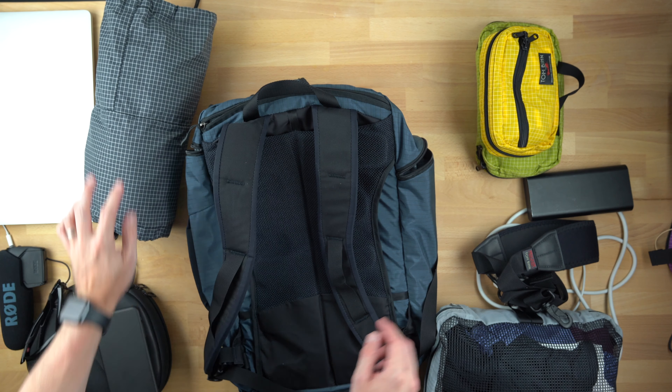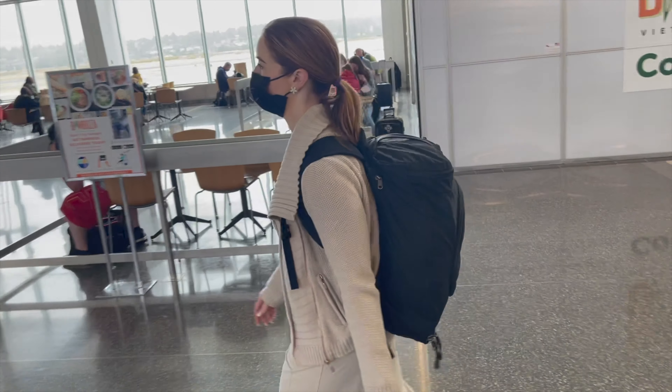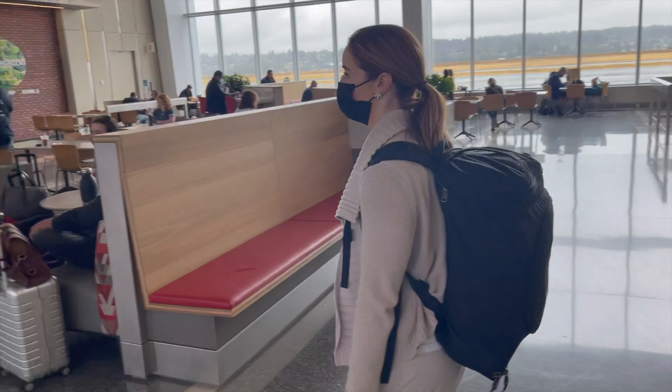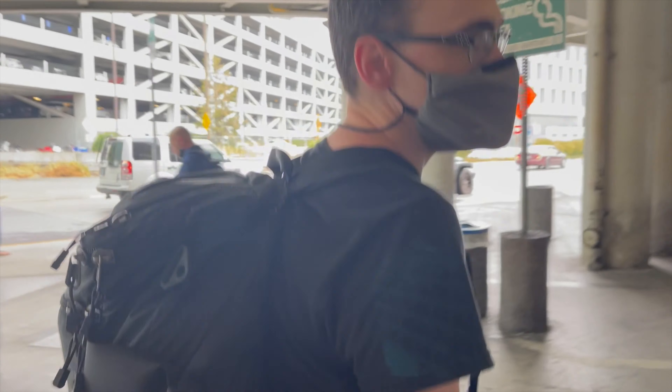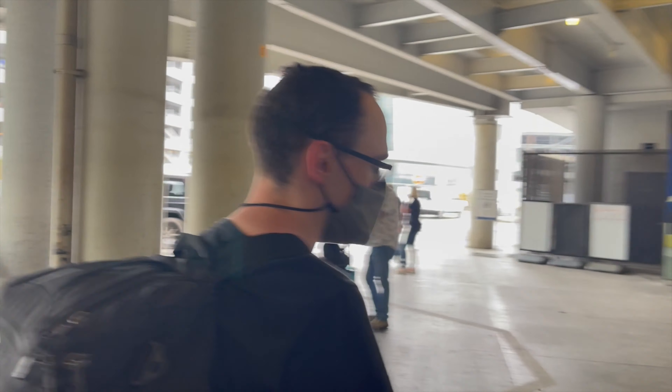Now, on to some live shots. I had my wife carry the Aeronaut 30 so that I could compare and contrast carrying both of them. She tried the Techonaut, and for the short amount of time we were going through the airport, she said she didn't notice any difference. I'm carrying the Aeronaut 30 here, trying to create some kind of test to see if the Techonaut is significantly different.